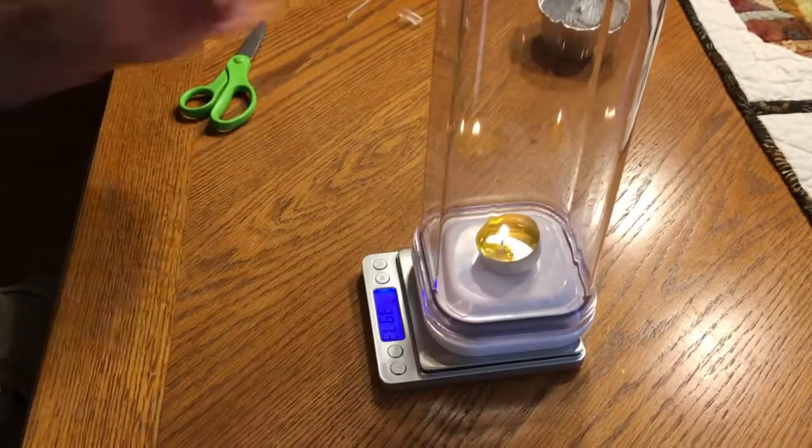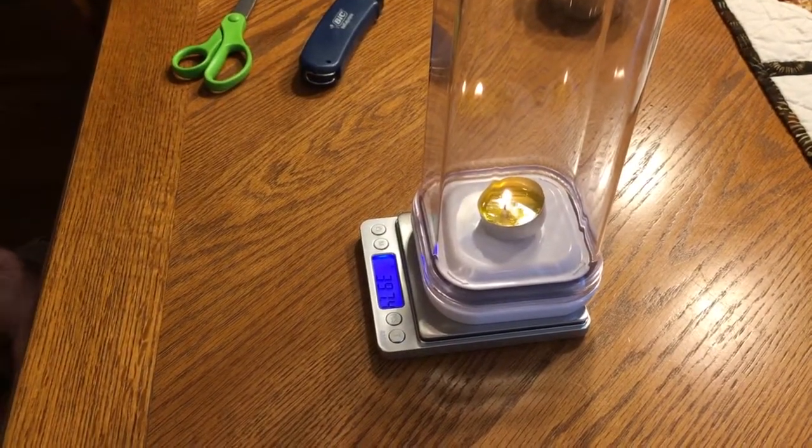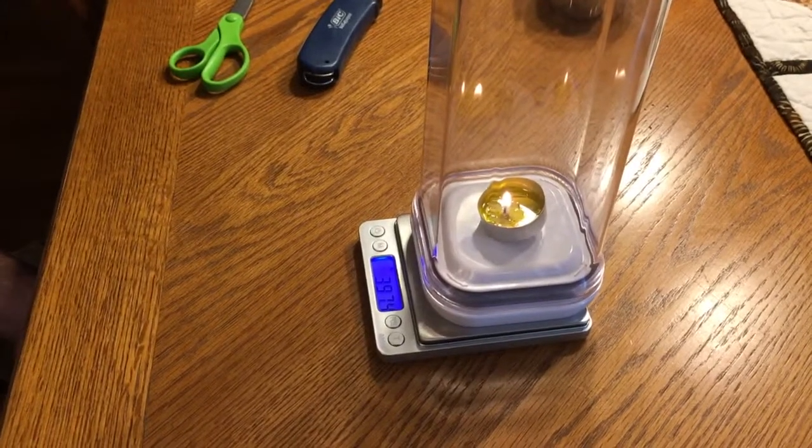Then you can put it on the scale and keep track of its mass. For the closed system burn, that mass shouldn't change.